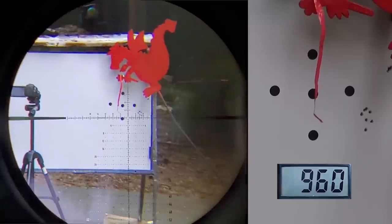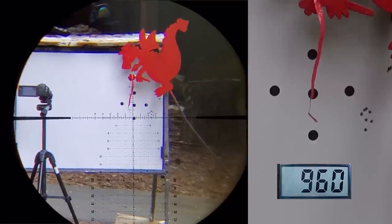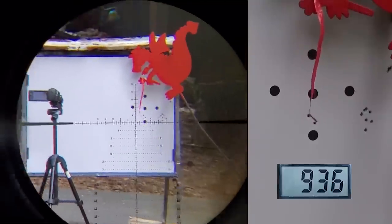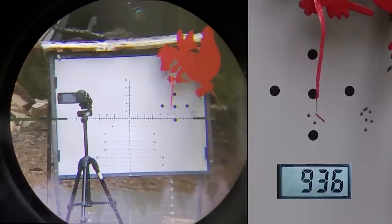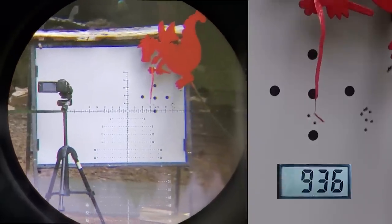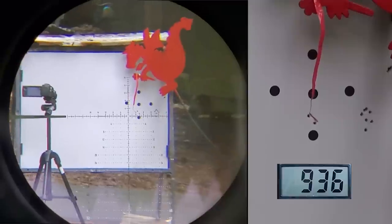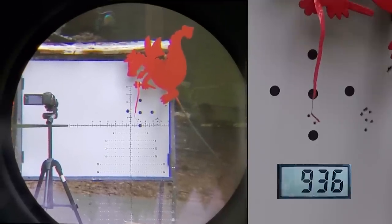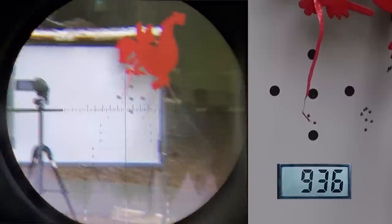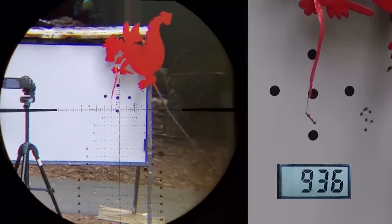On medium with the 14.35 grain, we got 890 fps — slowed down a bit. On low it came in at 940 fps. So this isn't like high/medium/low giving you 960, 800, and 600 — it just shaves a tiny bit off your FPS. It's just going to step you down a small amount. These power settings are for minor adjustments to tune your pellet in, that's all. At 940 I did the best.